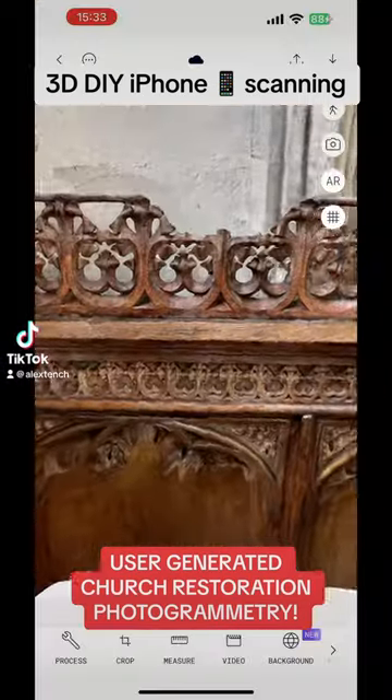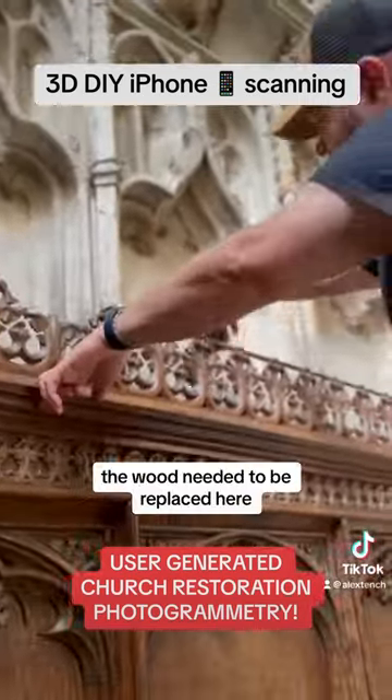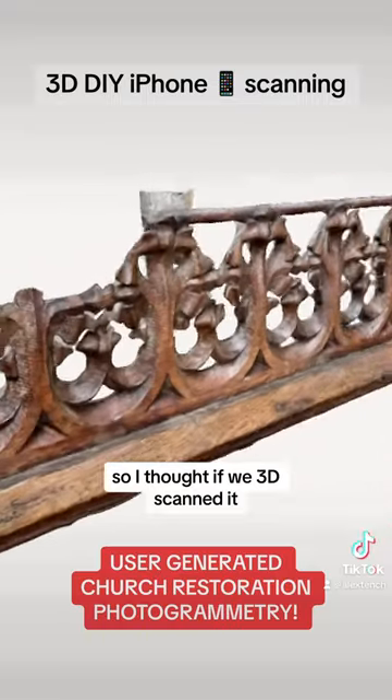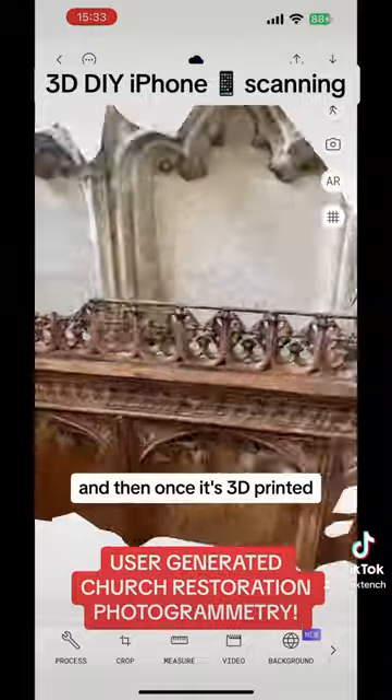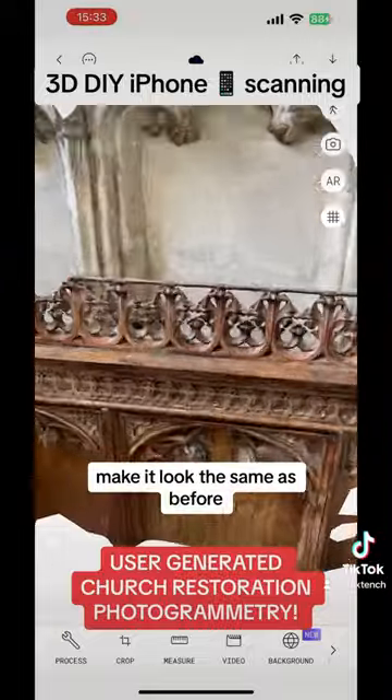User-generated church restoration photogrammetry. The wood needed replacing here, so I thought if we 3D scanned it, we could 3D print it. And then once it's 3D printed, we could put it back in place and spray it, make it look the same as before.